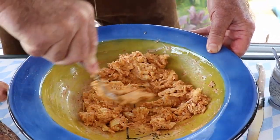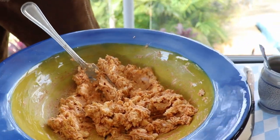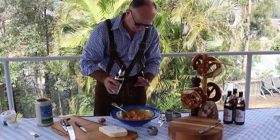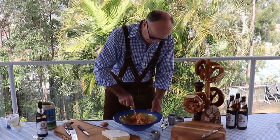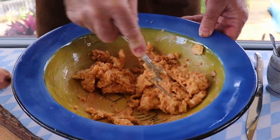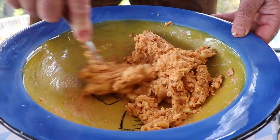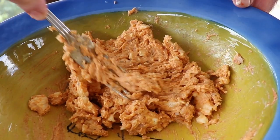Last but not least, very important — we need a sip of beer in here as well. Just like that. Fold it under. Smells good. I'm not sure if it's the beer or the cheese spread, but it's very tempting. Look at that — that's what we call our Camembert spread.